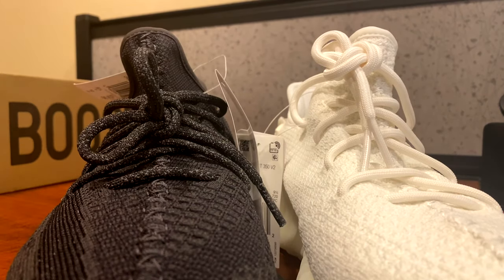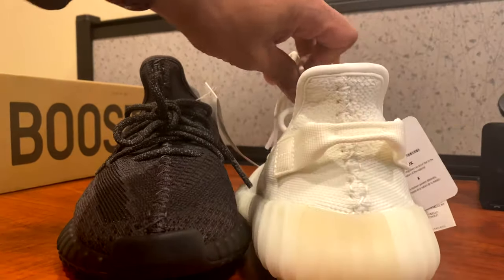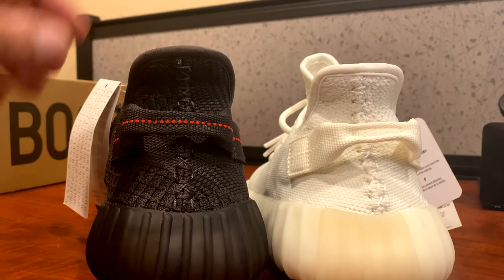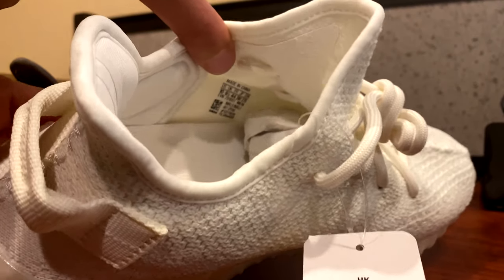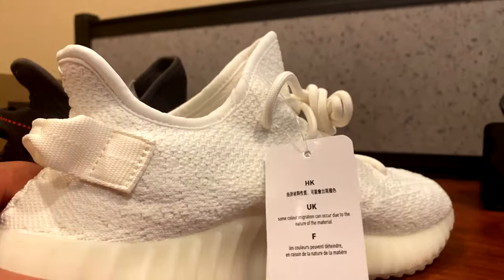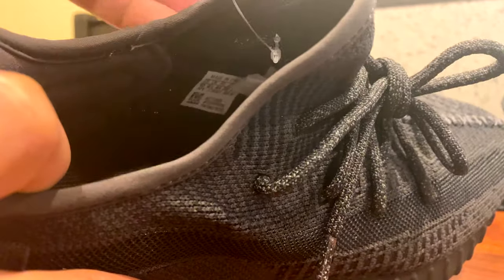Just looking at the form of the shoe, they are really really close. The stuff I'm pointing out — no one's ever going to give your shoe a 30-point inspection right off your foot. You're not going to be able to spot these from somebody just walking by. Here's the size tab UPC code inside the shoe — on the right shoe it's on the left side, and on the creams on the left shoe it was also on the left side.